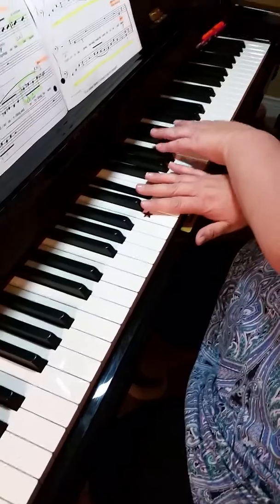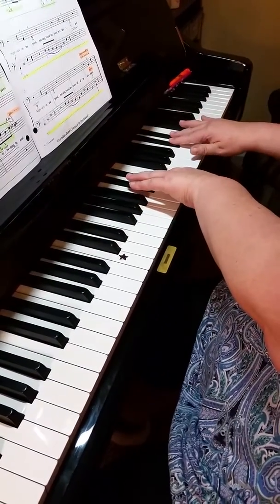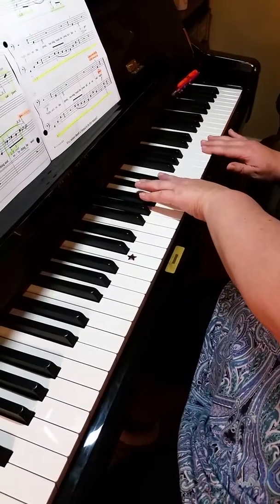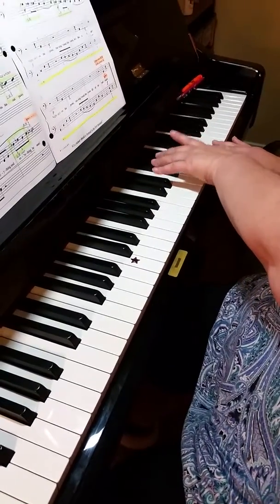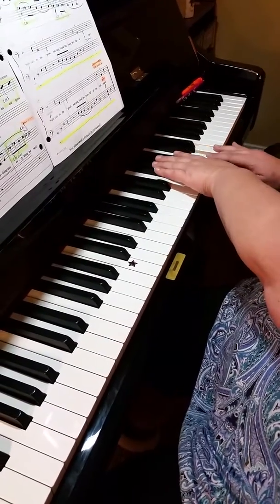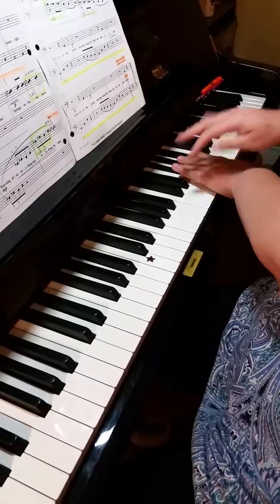Cross over again. This time we are going to go to E, D, C in your right hand, and B flat, A flat, G flat in your left.